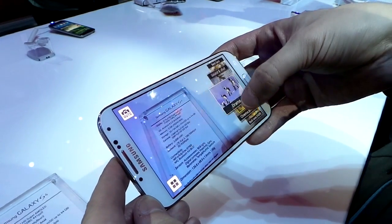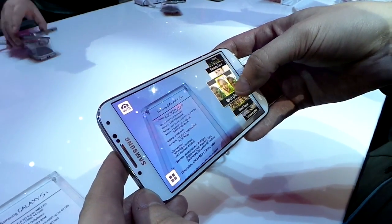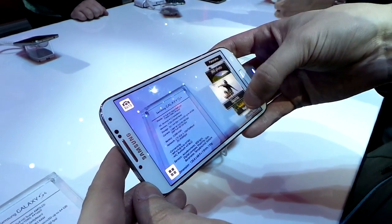It's got some features from the Galaxy Cam, which is what we're recording this video on. So you can kind of change to look at best photo, best face, and different features like that. Night shots.